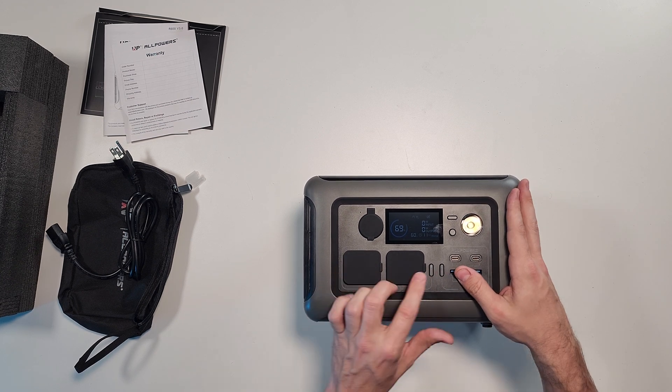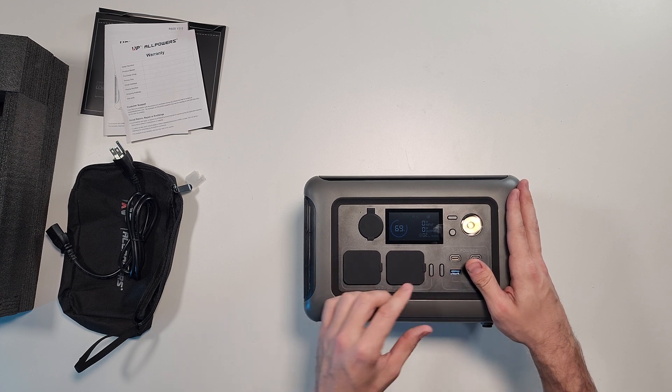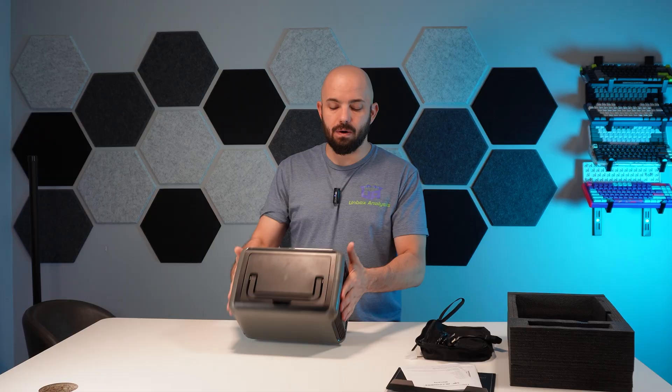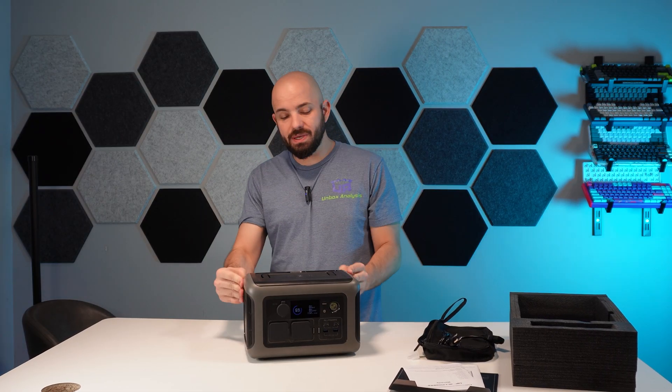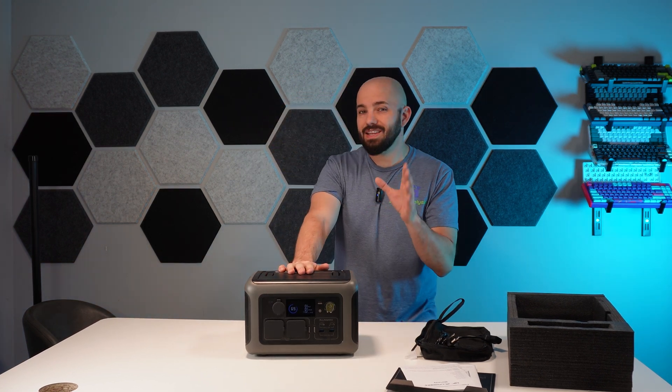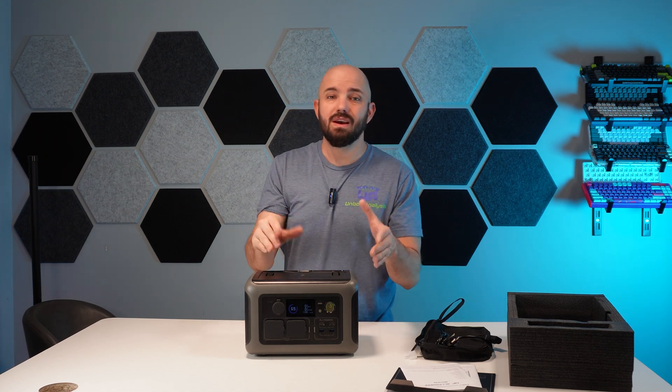These are going to have an inverter that kicks in the pure sine wave, so if that's on you can hear it click on the inside — that's going to start using a little bit of power. My main focus on this one that I think is really cool is the UPS backup, so I really want to check that out. But first, let's check out their version of a 100-watt solar panel.